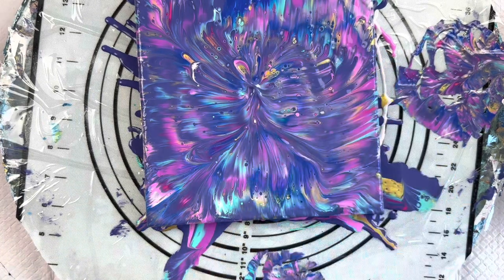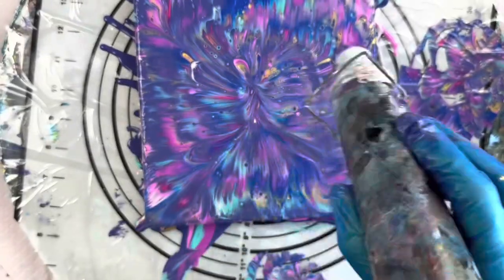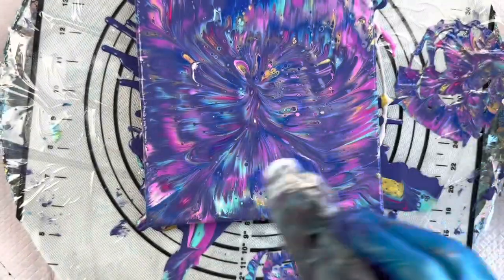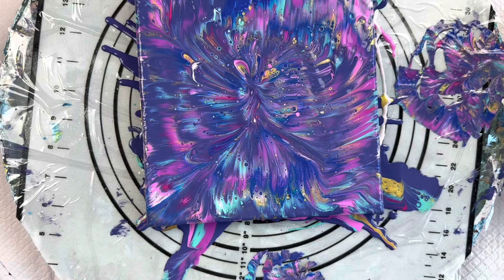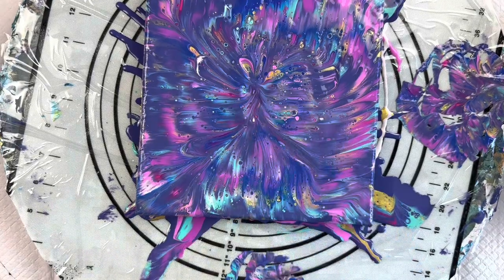The cells are starting to reappear. Just trying to get a bit of that out of the middle. I'm going to use my heat embossing tool. You can see a lot of those cells from the Supercell paint started to pop through once I've put the heat on there.